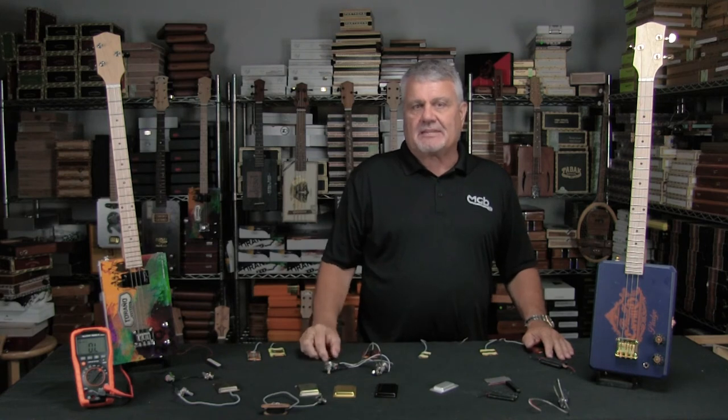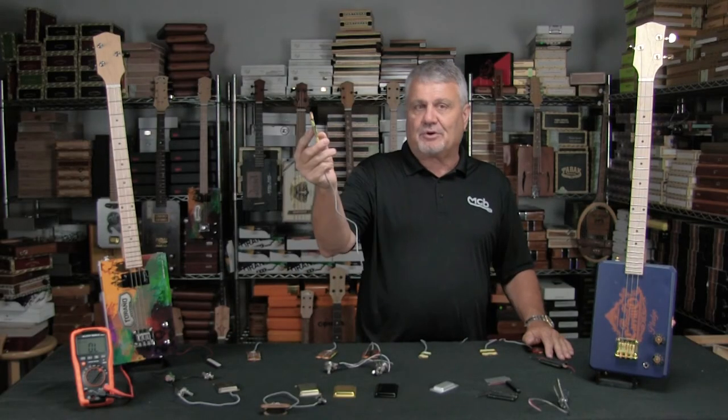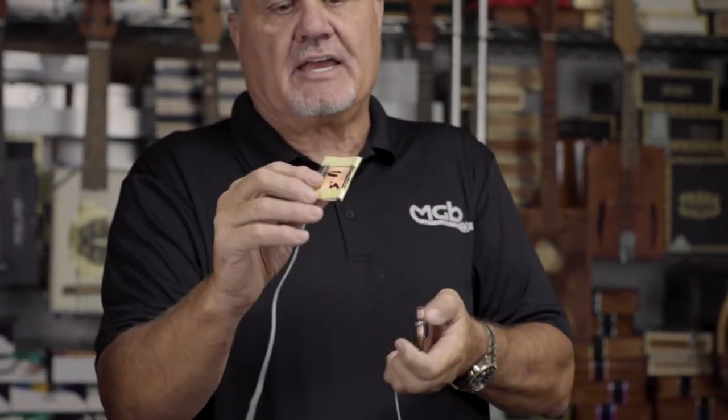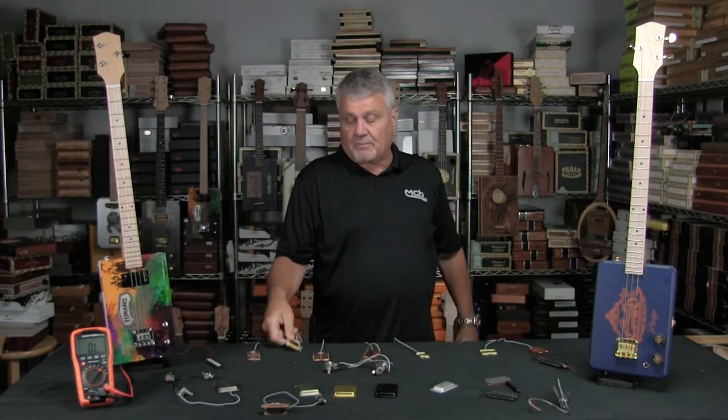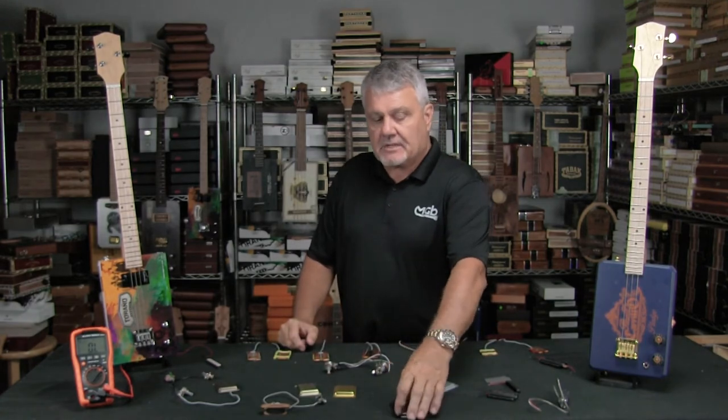Not to forget about my preference for single coils, I went ahead and made a single coil version which is basically just half of a Lucky 13 — only one coil but still with the bigger magnets. This is the Lucky .50. It works really, really well. Every pickup has covers available and you can get them in whatever material you need.